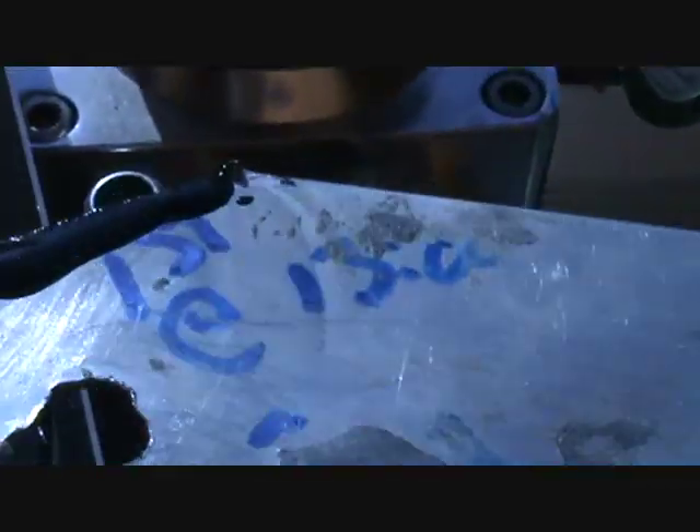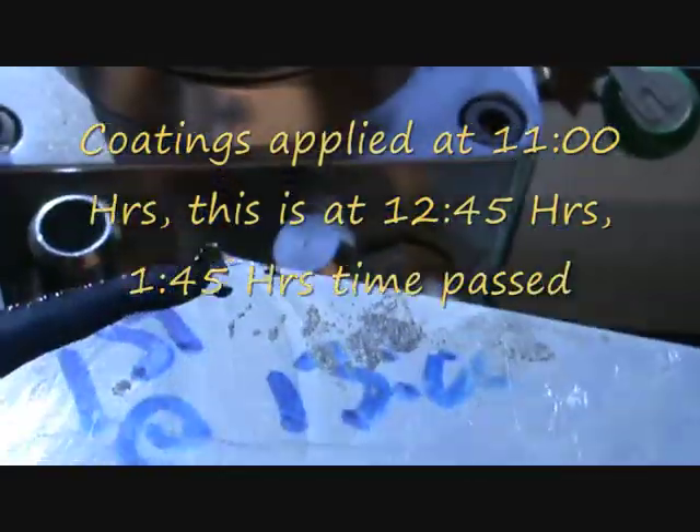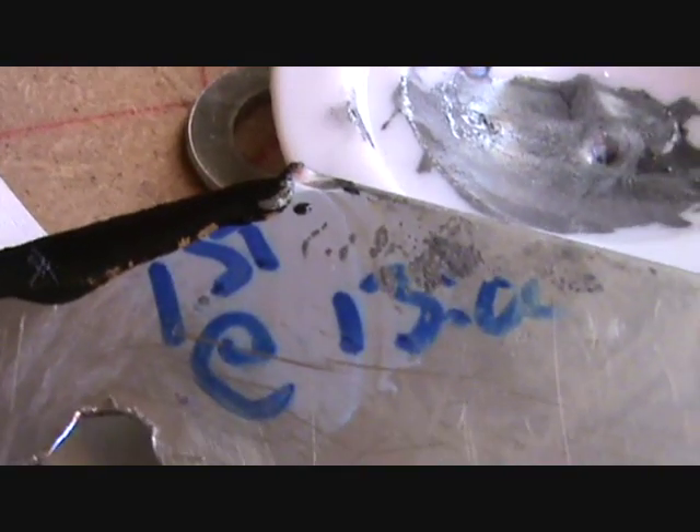I've got some stuff here that I've done. It's now 12:45 - this was done at 11 o'clock. Can we see there? It's not runny but it's certainly not cured. That's quite thickly applied - you can see it's got a skin on the surface but it's not cured.